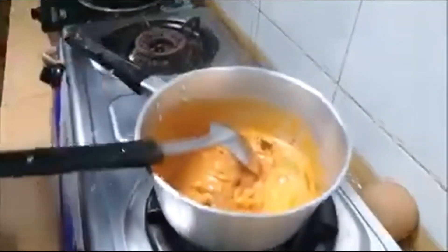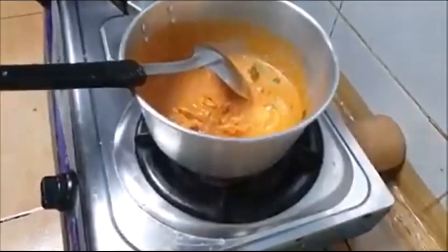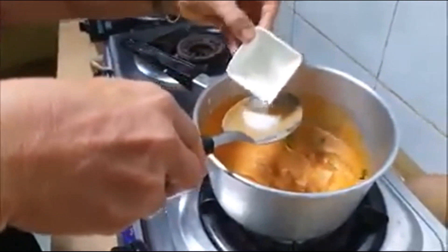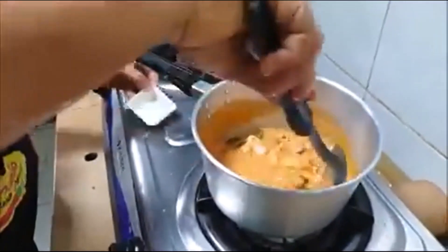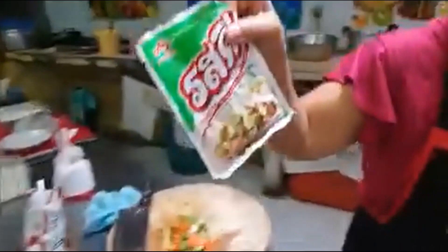Not too well done yet. We put a little water to make the sauce. And we put a little sugar. And then we put a little bit of chicken stock or pork stock.